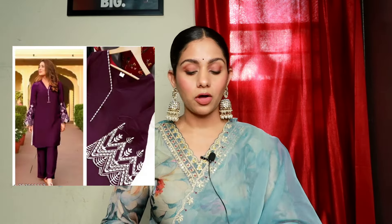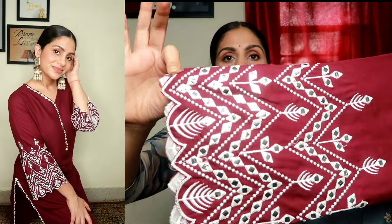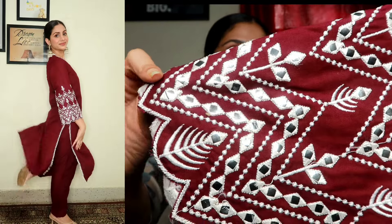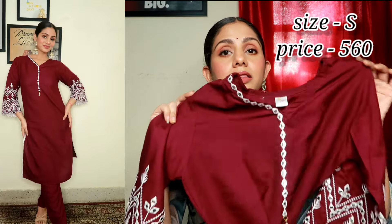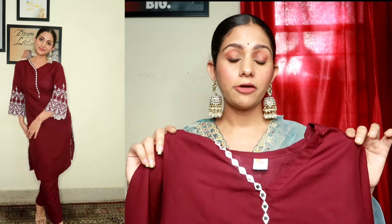The next kurta set is my absolute favorite from this haul. It is a maroon color and the sleeves are the most awesome part — they feature thread and mirror work. The mirror work is very light, not heavy, making it a comfortable shirt. There is also white lace on both sides. The fabric is viscose rayon, so it is very comfortable and soft.